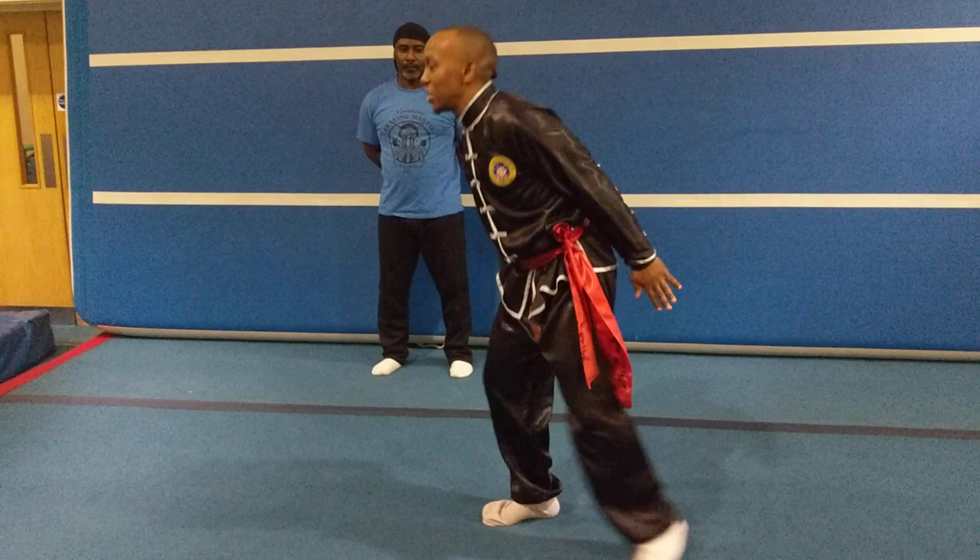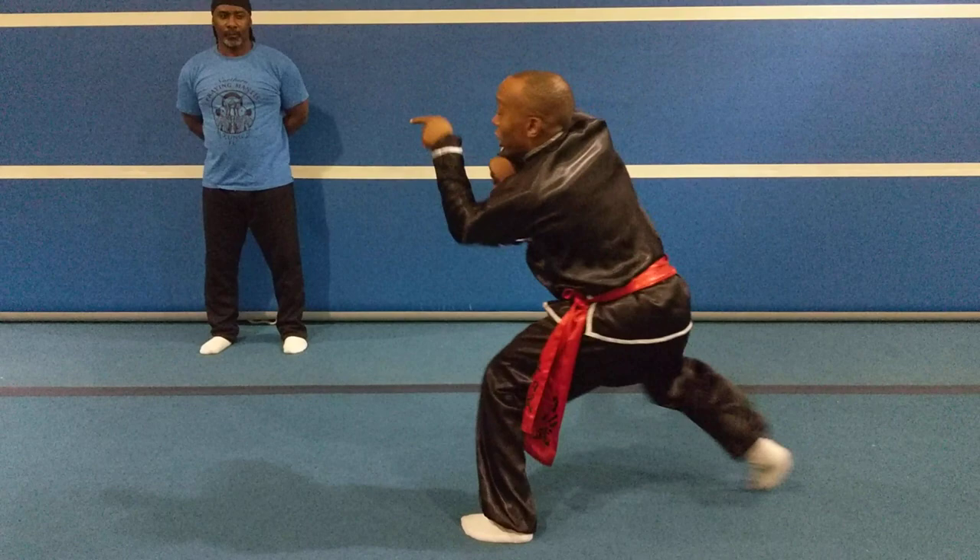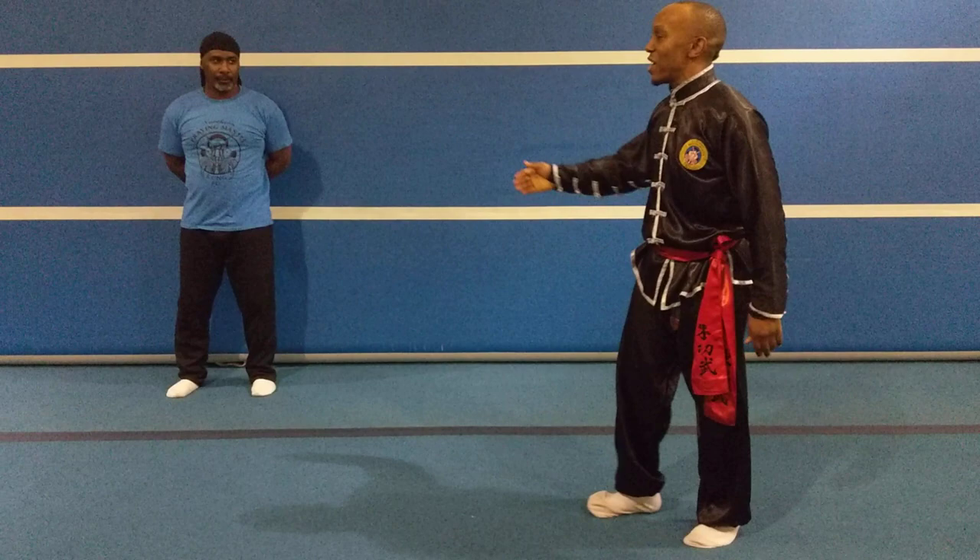On the attack. On the defence. Iron cross. We call this the figure eight technique. Now we'll pair up.